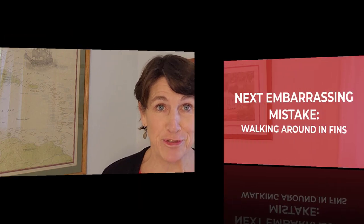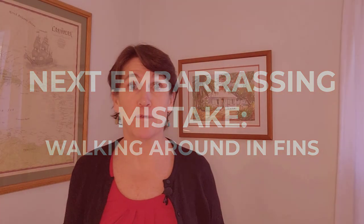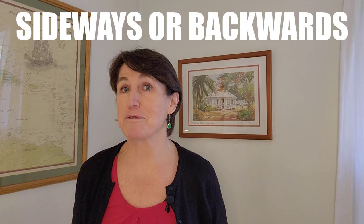The next embarrassing mistake is walking around the boat in fins. If you're walking forward in fins, you have to lift your legs really high and you'll look like a clown. Usually you go back to the dive platform and then put your fins on there. But if for whatever reason you do have to walk somewhere on the boat in your fins, at least walk sideways or backwards — you will look less like Bozo the Clown.